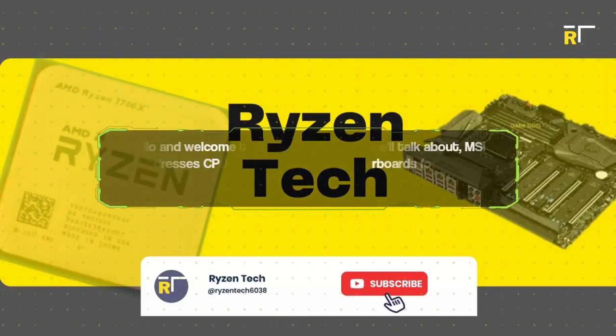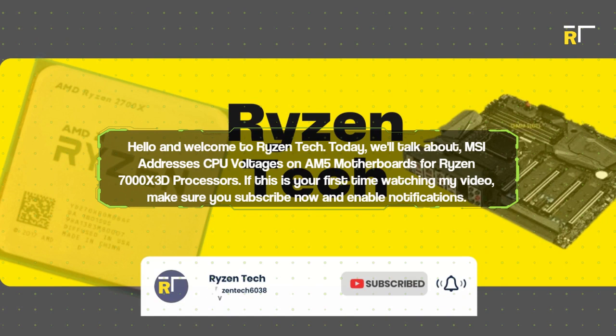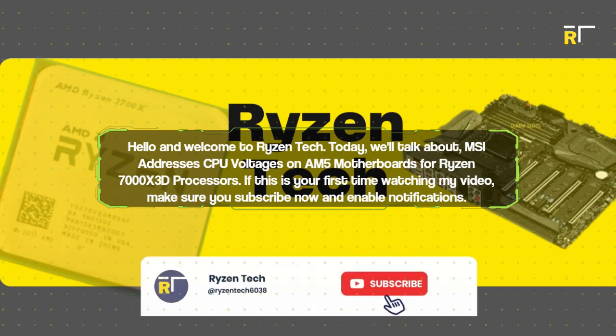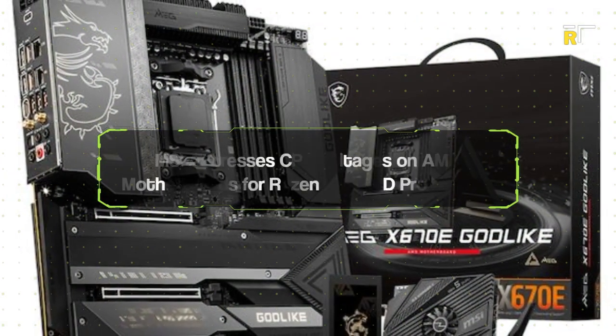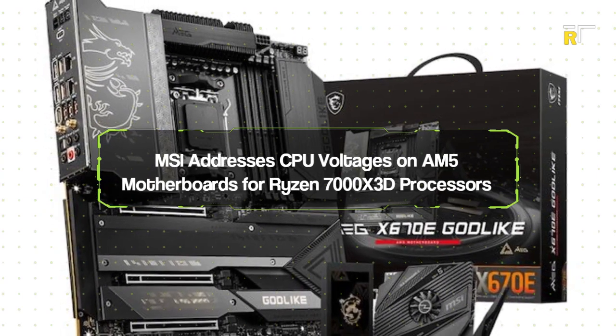Hello and welcome to Ryzen Tech. Today, we'll talk about MSI addressing CPU voltages on AM5 motherboards for Ryzen 7000 X3D processors. If this is your first time watching, make sure you subscribe now and enable notifications.